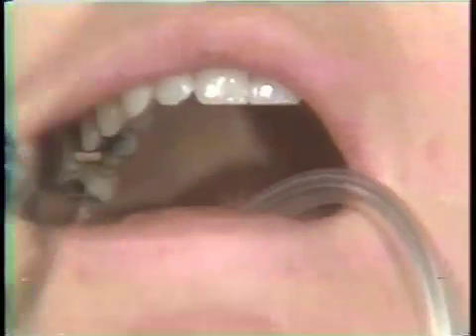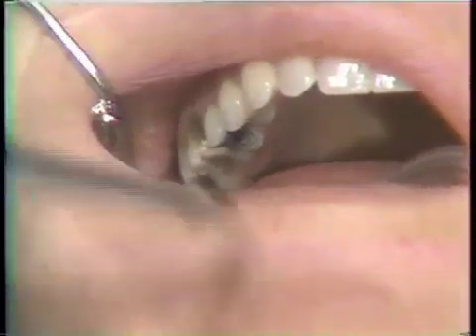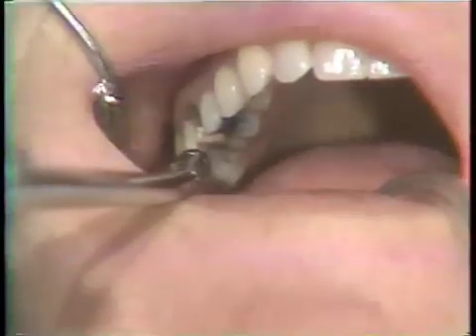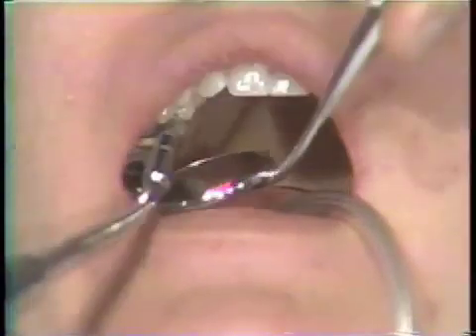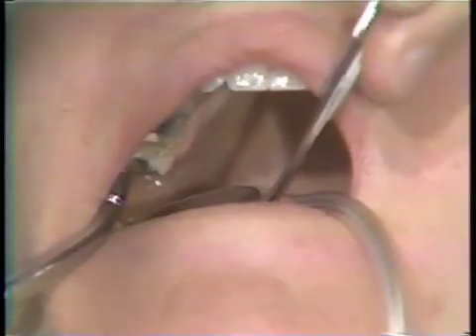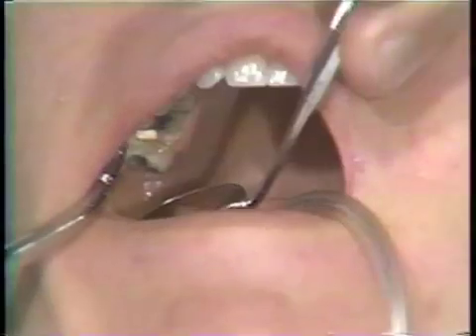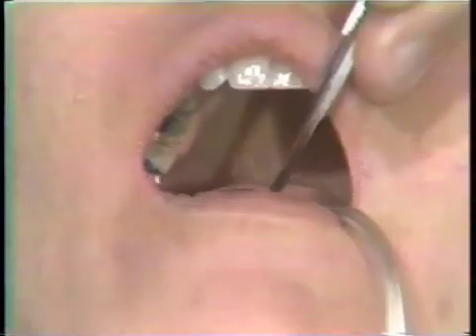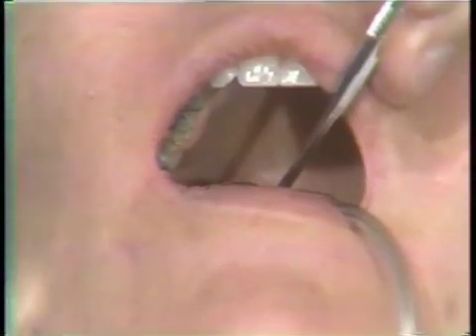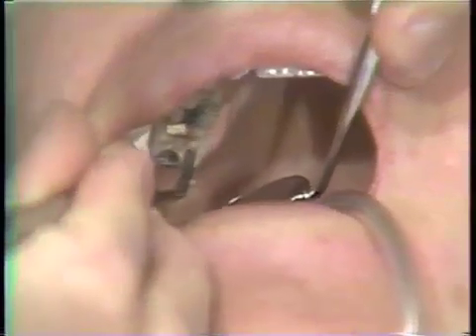Preparation for the cementation procedures. Final spray of air and water, rinsing of the prepared tooth. Drying and placement of cotton roll isolation in this quadrant. Now the preparation of that tooth and the area around the adjacent tooth will be dried thoroughly with the air syringe.